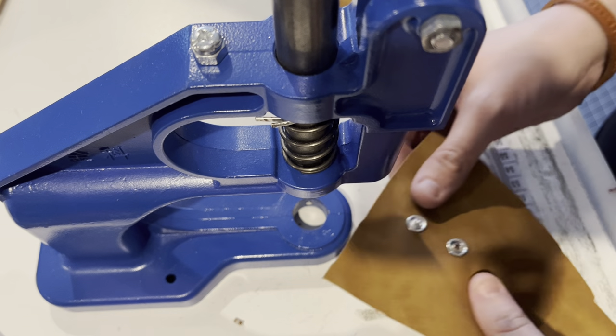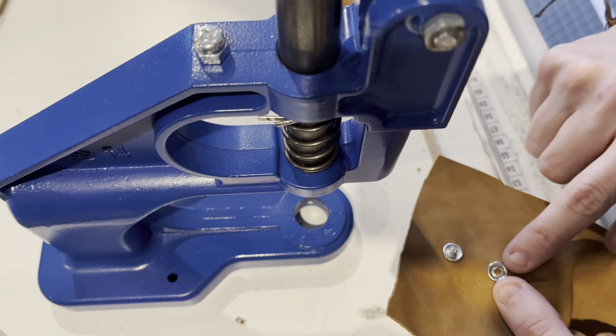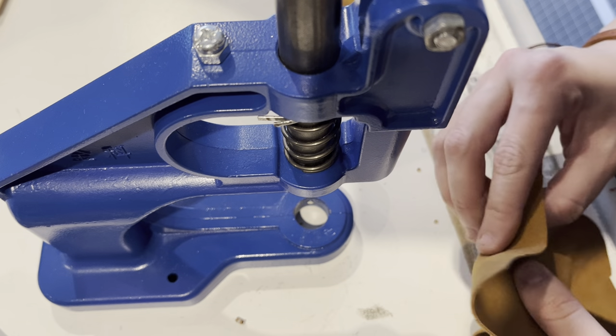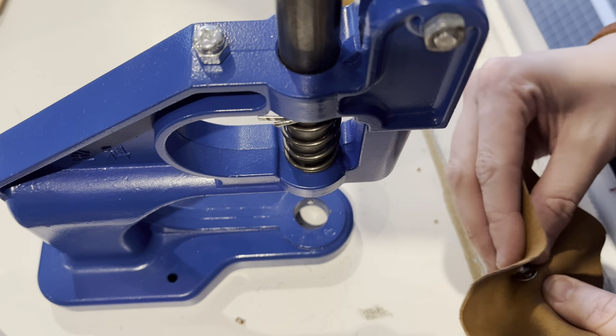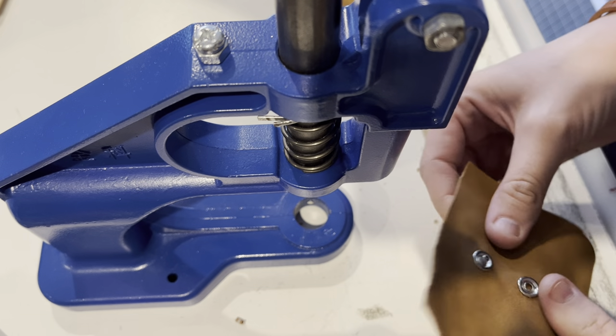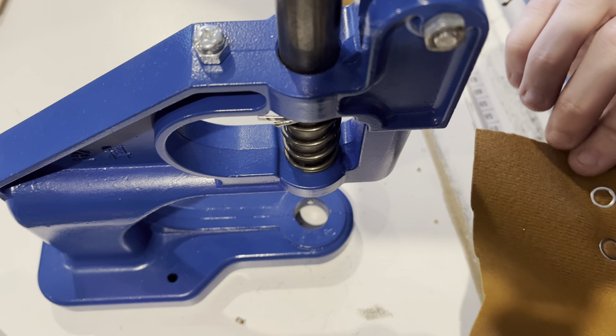Hi all, Kim here with the Hairline Textile Company. I'm just going to show you how to use our snap press with our nine and a half millimeters, or size 16 ring snaps. These are great for things like little rompers or sleepers for kids. They're nice because they leave a very nice finish on your right side. They pretty much go with everything.